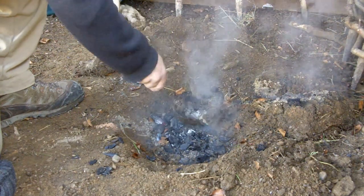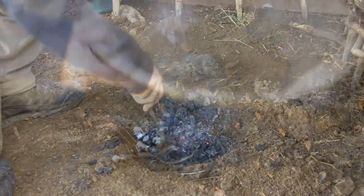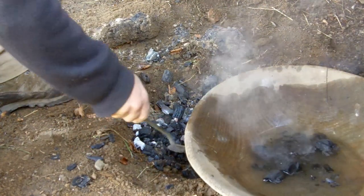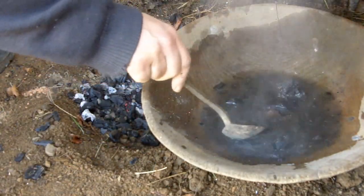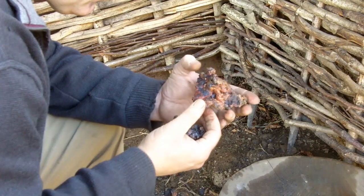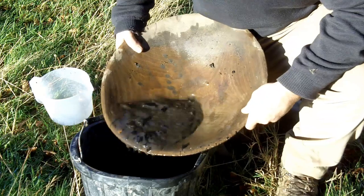Changes in the colour of the flame coming out of the pit show how the smelt is progressing. When it is complete the cap is removed and the copper metal retrieved. The metal is a pinky yellow in colour. The remaining fill of the pit is washed to check for smaller fragments of copper metal using a simple panning technique.